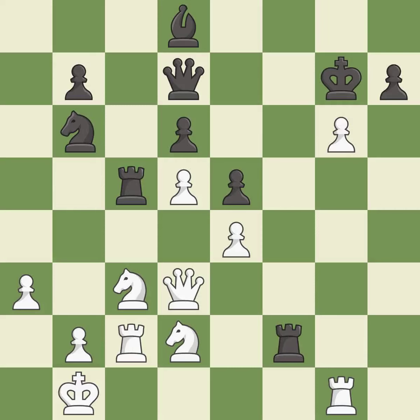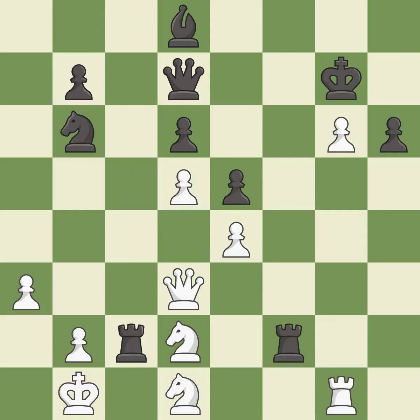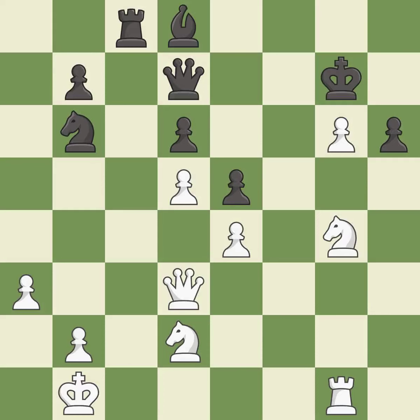This maintains the balance in material with a good trade — it is excellent. This makes a passed pawn, meaning no opposing pawn can challenge it on its way to promotion — it is good. This ignores an opportunity to reveal an attack on a rook — it is an inaccuracy. This is the strongest option — it is best. That rook was free for the taking — it is best. This move puts the rook on a safer square. This moves the bishop to a more active square, making it gain scope — it is best.